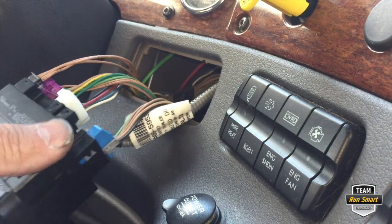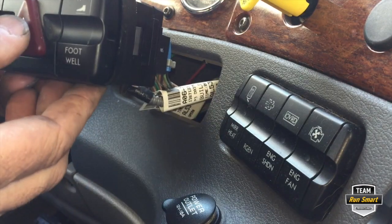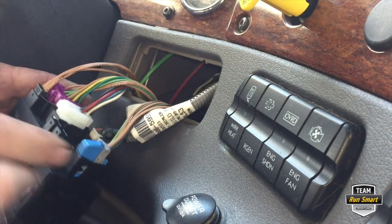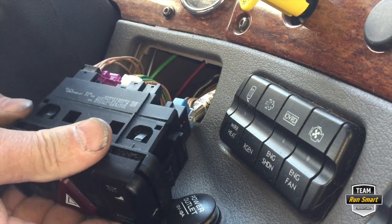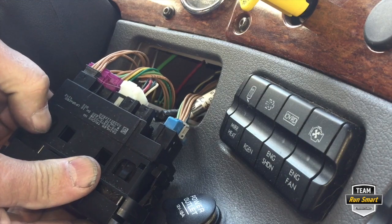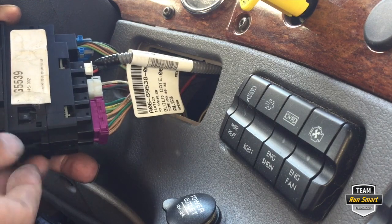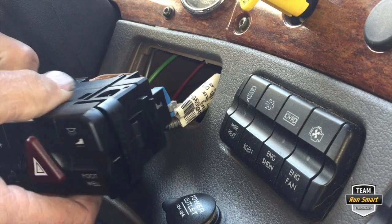As you can see, the whole assembly came out. Within this assembly you have the emergency flashers and the footwell lamps, so everything is plugged in on the backside where it needs to stay. As you can see, there's a tab right here and there's also one on the bottom side — you press it on both sides.